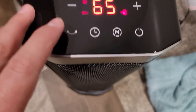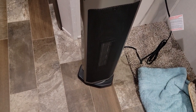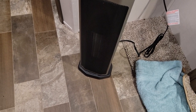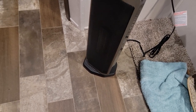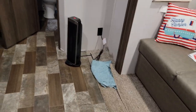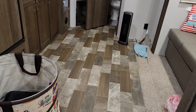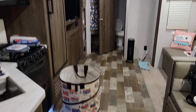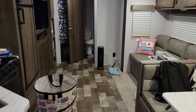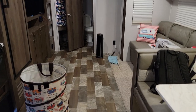65 sounds good. Oh, and it rotates — does it do it on its own? It does! This is phenomenal. So this will keep my entire space — you've got a lot of work, little heater. A lot of work, because this is the living room, living room-kitchen area. You've got a lot of work, little friend, but I have faith in you.